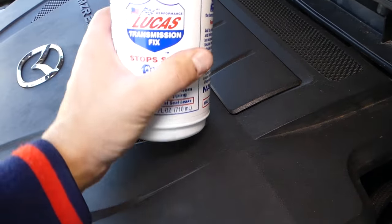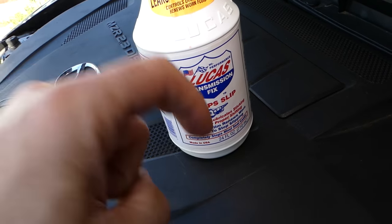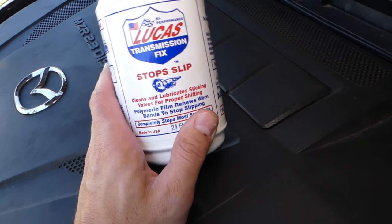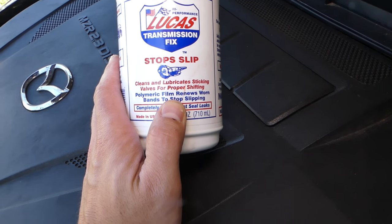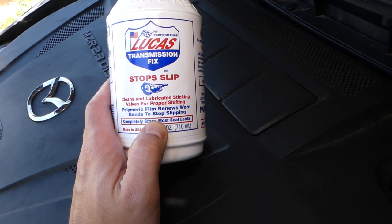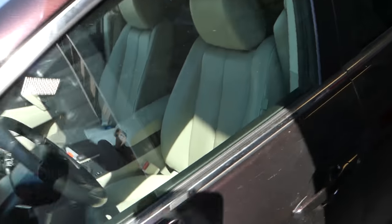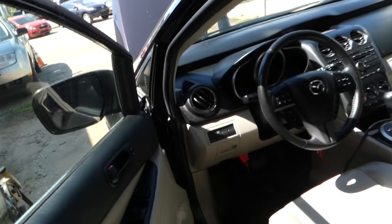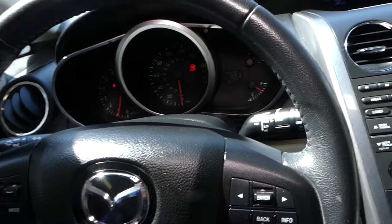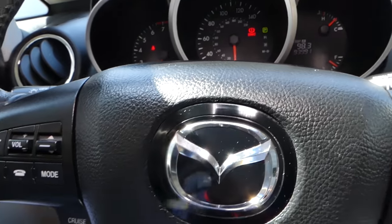If your transmission is slipping, I would recommend using the Lucas additive — you can find it linked in the description. It's amazing stuff that cleans and lubricates sticking valves for proper shifting. We usually add some of that when filling transmission fluid, but you cannot add more than one bottle. If you need to add more fluid, always consult your manual.